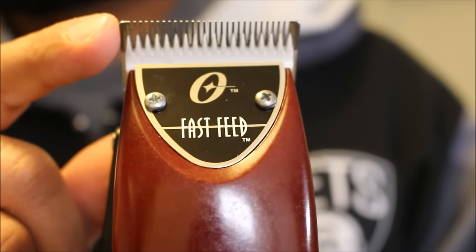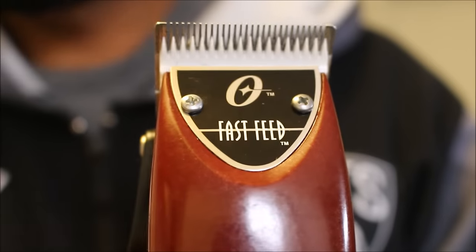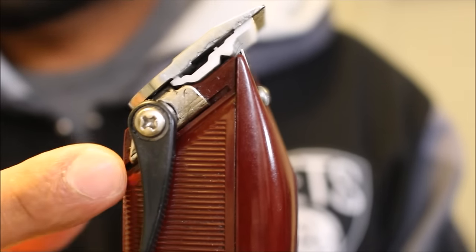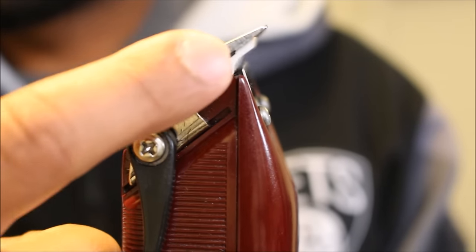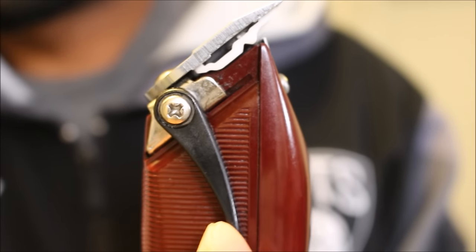When you hear barbers talking about the lever being open and the lever being closed, here's what they mean. When the lever is open, the black lever on the side of the clipper is pushed to the back of the clipper, and there's a small space between the top and the bottom blade.